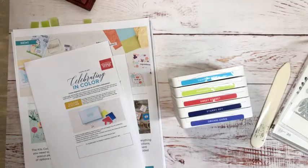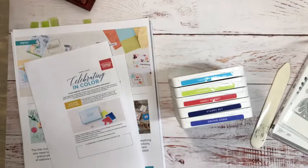Happy Friday everybody! Who's excited for it to be Friday? Good morning Gail, so happy you're here. Good morning Lee. So today we're going to talk about In Colors. If you're new to Stampin' Up, or if you want a little refresher — every year Stampin' Up brings in five new In Colors and five go out, so they're around for two years.